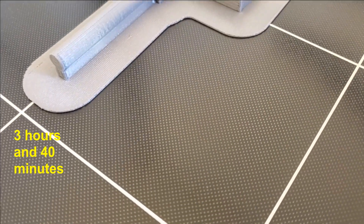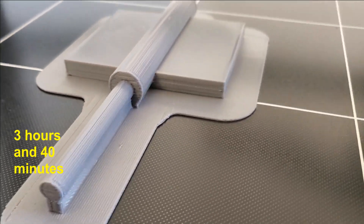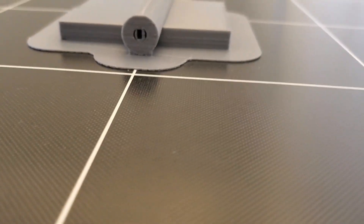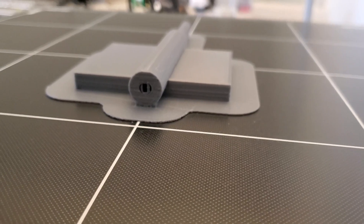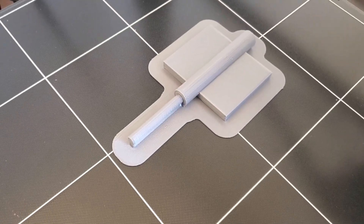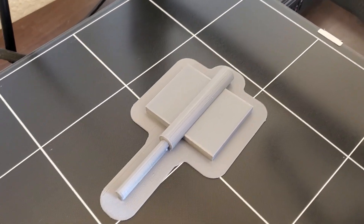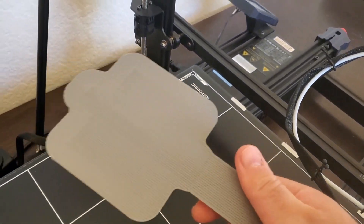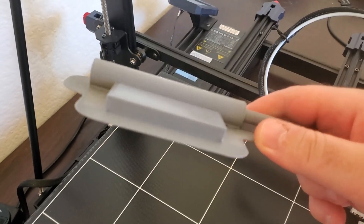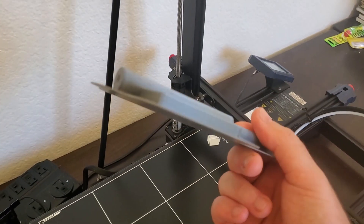After approximately 3 hours and 40 minutes, the process is completed. Here is our finished part from several angles. Now I will remove the part from the 3D printing plate — it's very easy to remove. This is the raft and here is the part itself.